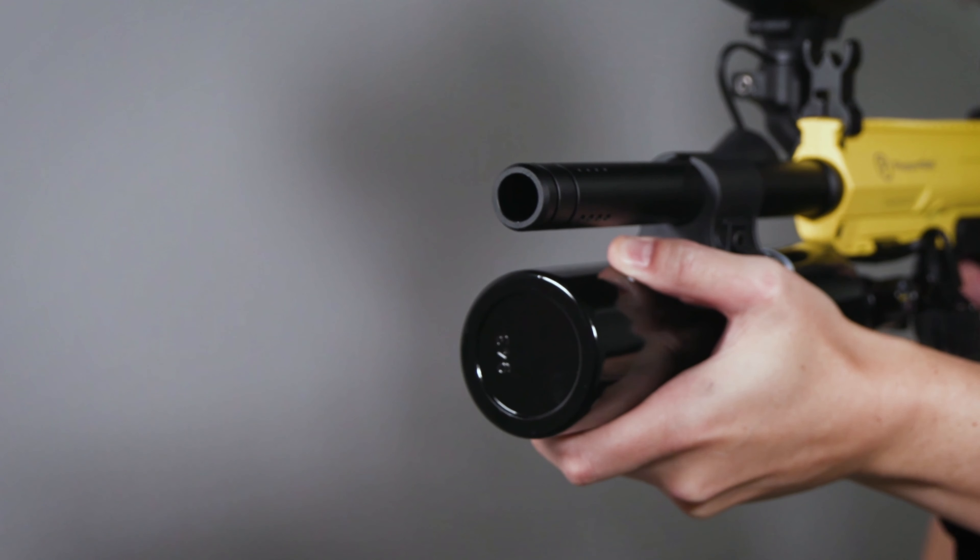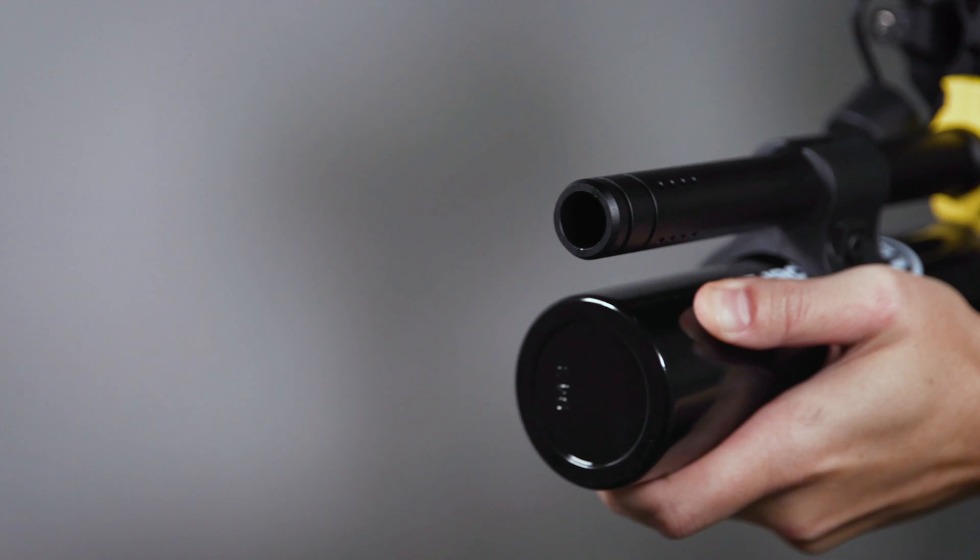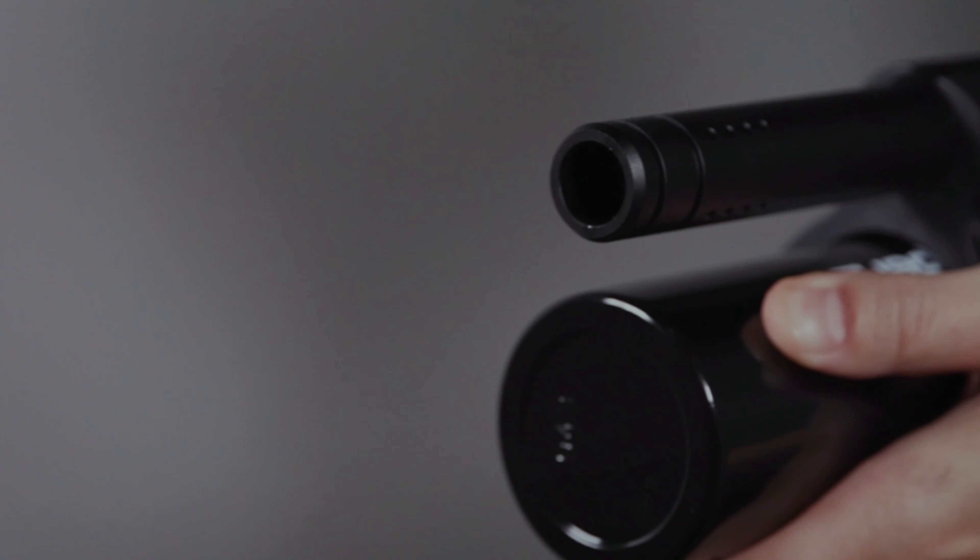Finally, aim at the designated target and pull the trigger. When deployment is complete, be sure to turn off the air and store the launcher with the safety on.